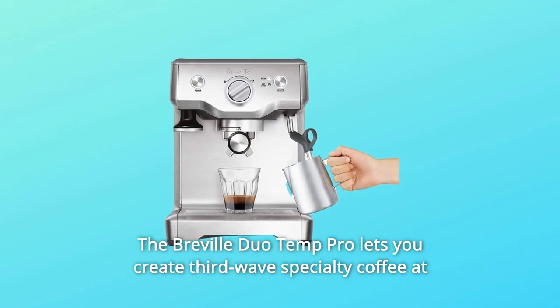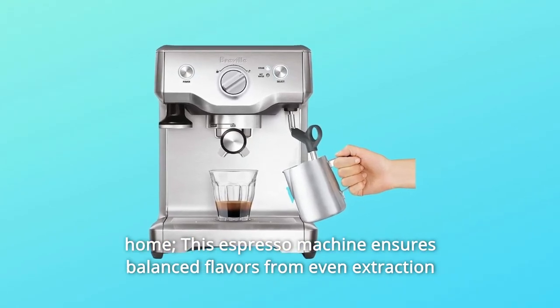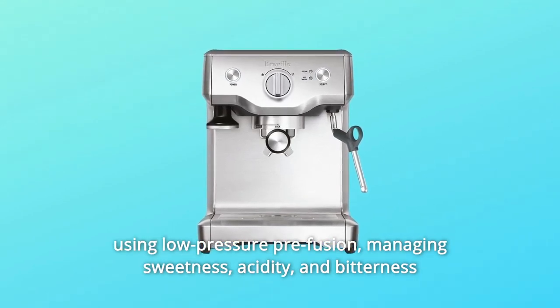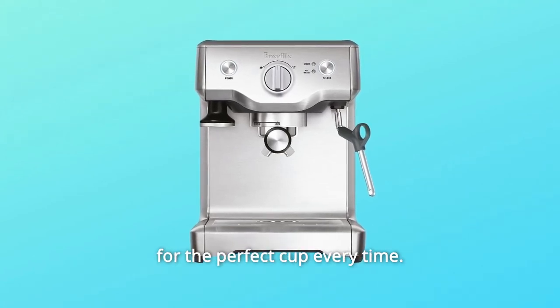Number 5: The Breville Duo Temp Pro lets you create third-wave specialty coffee at home. This espresso machine ensures balanced flavors from even extraction using low-pressure pre-infusion, managing sweetness, acidity, and bitterness for the perfect cup every time.